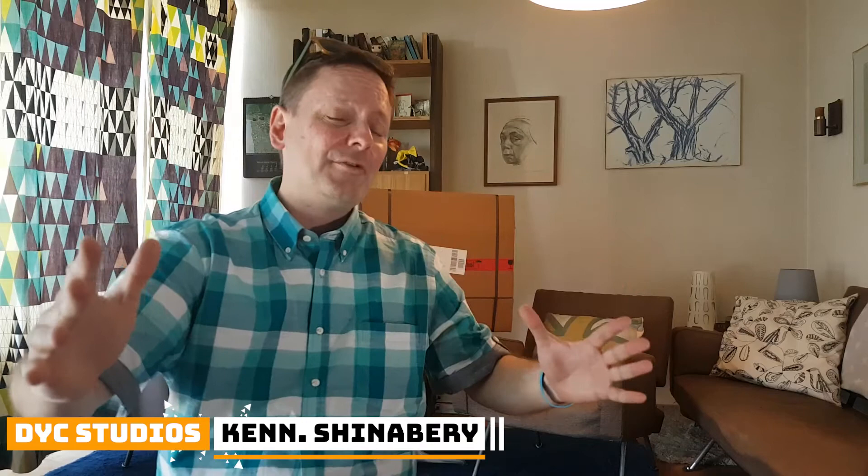Hey there, it's Ken from DYC Studios and it is an incredibly hot day here in Germany. But before I go running outside to enjoy that summer day, it looks like I have another piece of tech here in a box. Who is curious and wants to see what's inside?